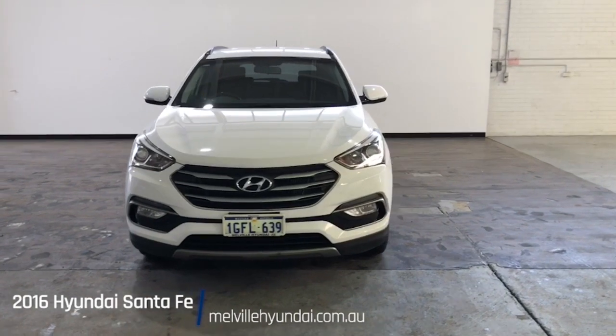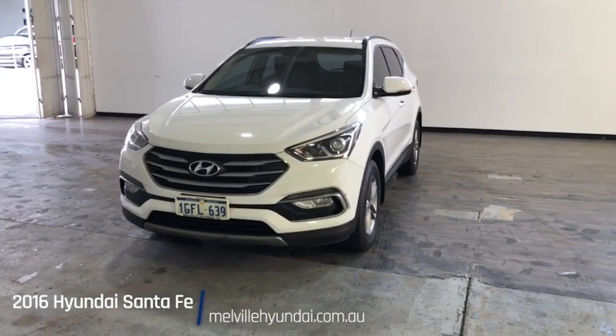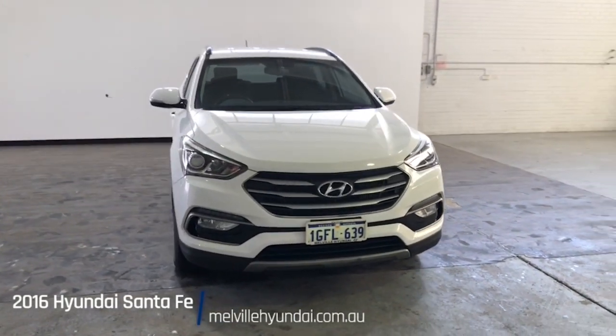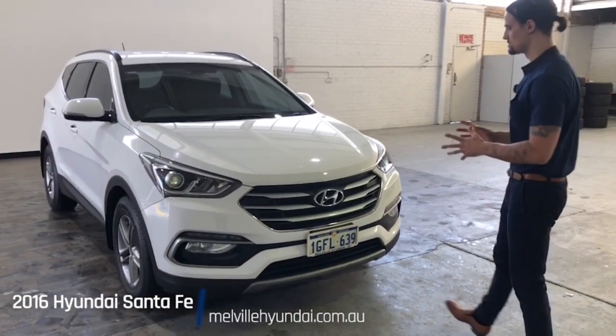Packed inside we have nine airbags, power windows, daytime running lights, and a six speaker stereo sound system with Bluetooth connectivity. Fingers crossed I can cover the remaining features of the vehicle inside this short video — hope you enjoy.